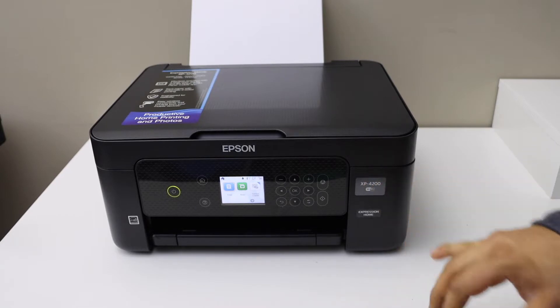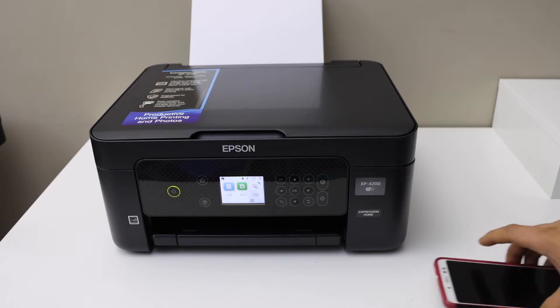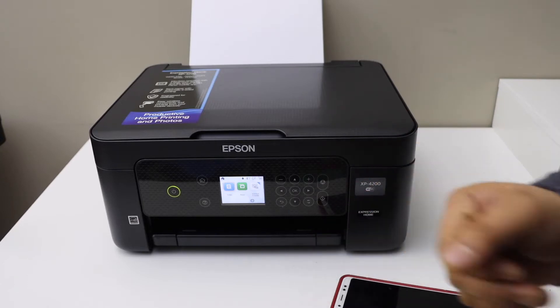Epson XP4200 printer — I'm going to show you how to do the Wi-Fi Direct setup. That is when we don't have a home Wi-Fi network, we can use the inbuilt Wi-Fi of the printer. Go to the printer screen to activate the Wi-Fi Direct.